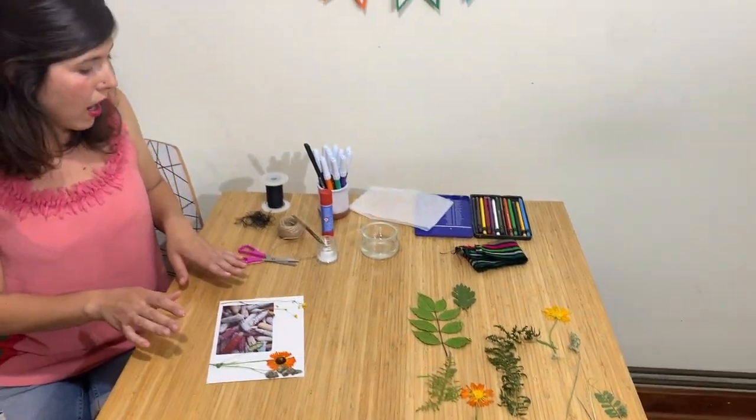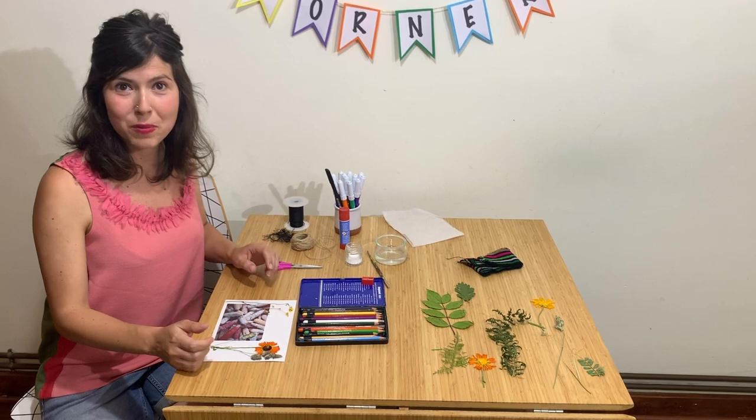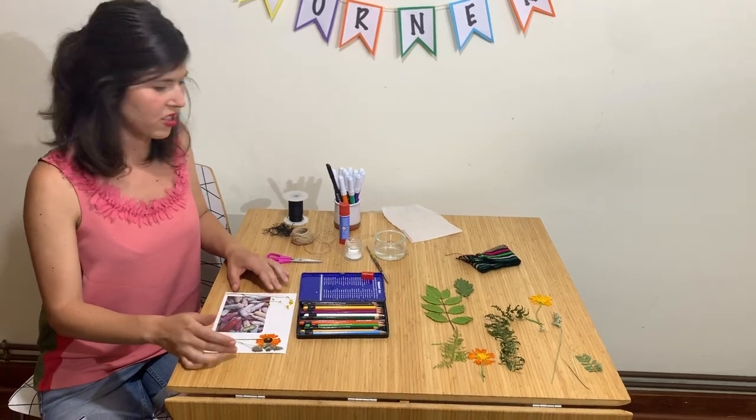Now we're going to let it dry. Now we're going to add some color to our composition.